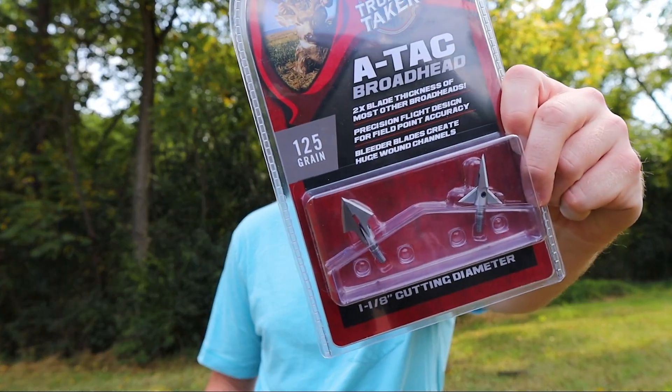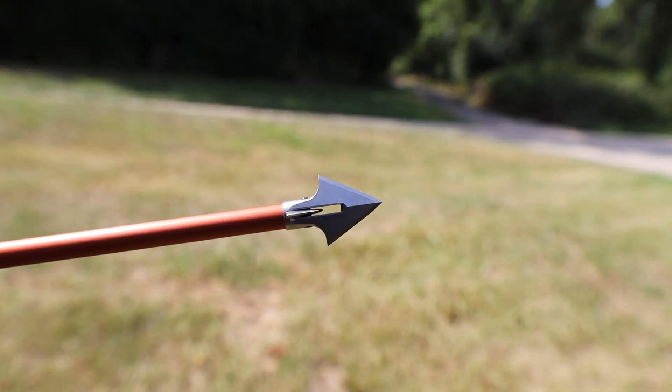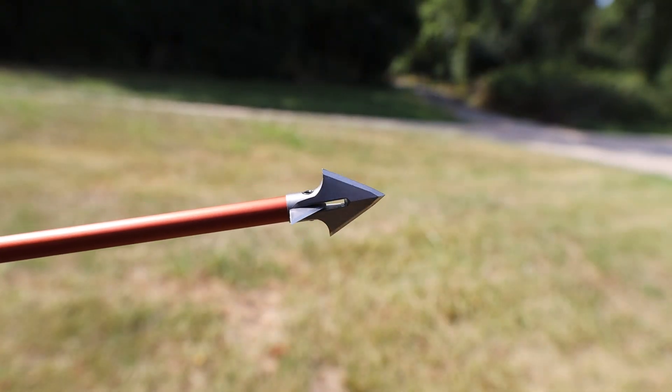Hey everyone, Blake Garlock with North American Whitetail. For today's Archery August video I've got the ATAC Broadhead brought to you by Trophy Taker. The big story — or at least my favorite thing about the ATAC — is that you've got a fixed blade design but also field point accuracy.